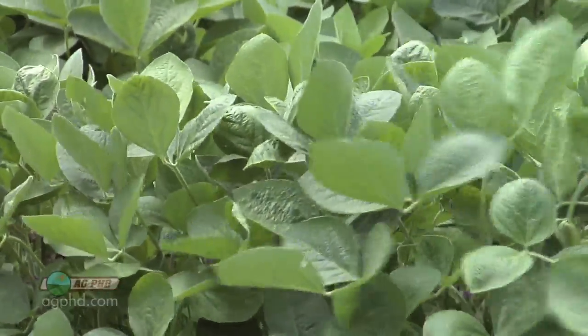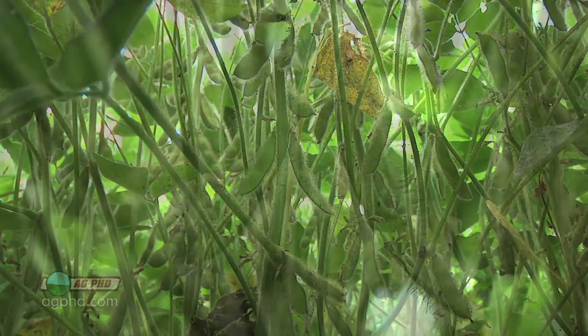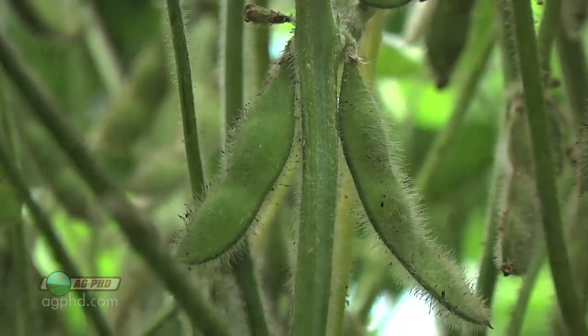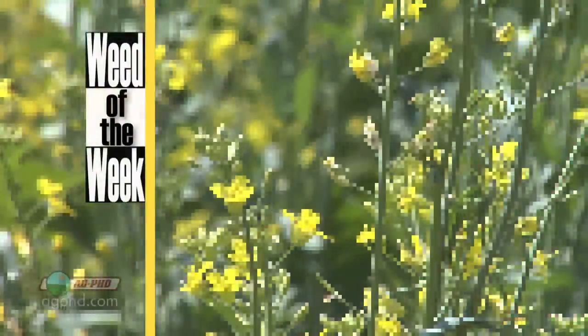Once again, soybeans are a lot different crop than any of the grass crops like corn or wheat. They are a broadleaf crop and it's interesting how they grow and develop, especially when you compare southern United States soybeans with northern United States soybeans. Broadleaf plants are very tough to control because they have multiple growing points — and one of those broadleaf plants is our Weed of the Week. Can you identify it?